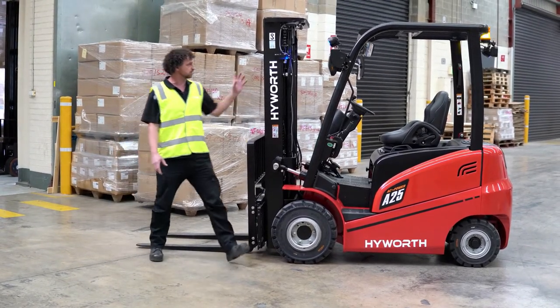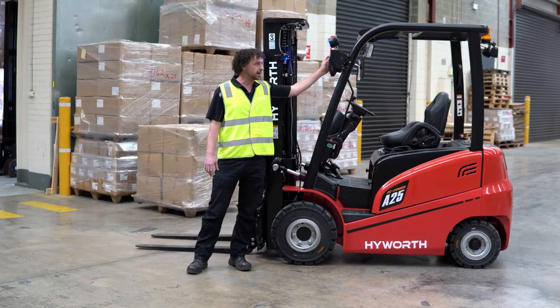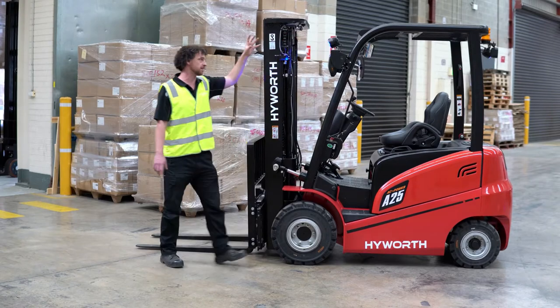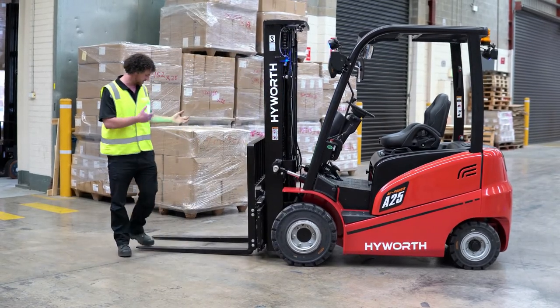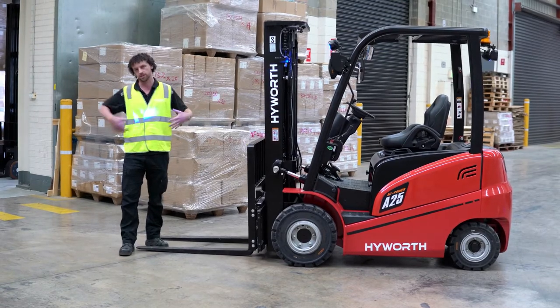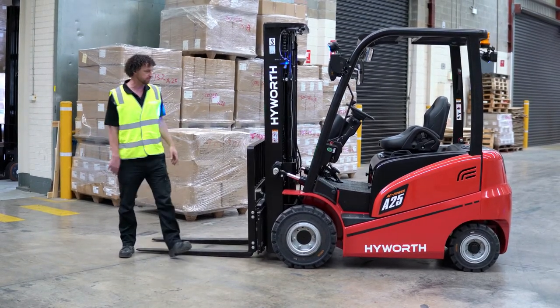We've got these awesome LED headlights front and rear, and we also have these blue safety lights. So if you're too close to the machine and you see this blue light on you, you know you're too close to the machine and you should safely move away.